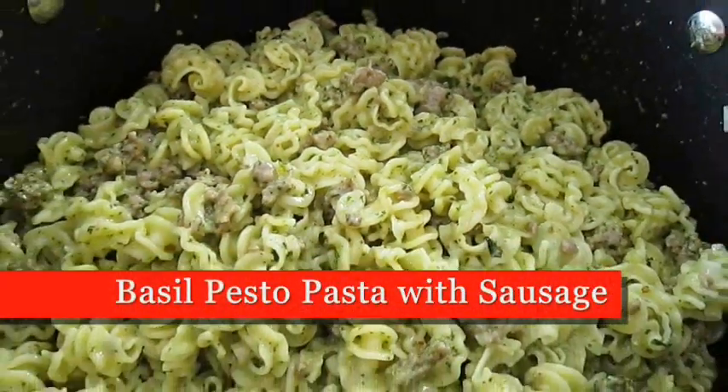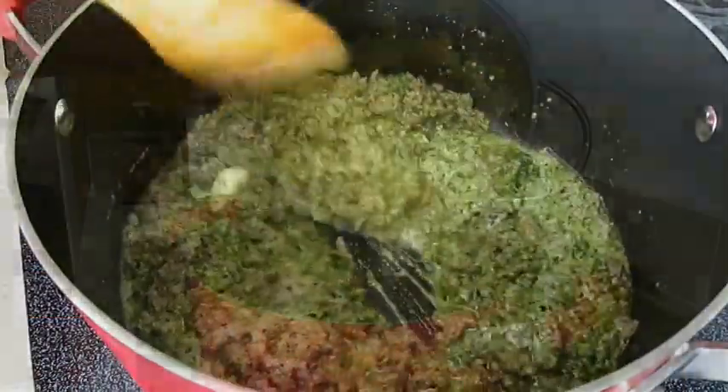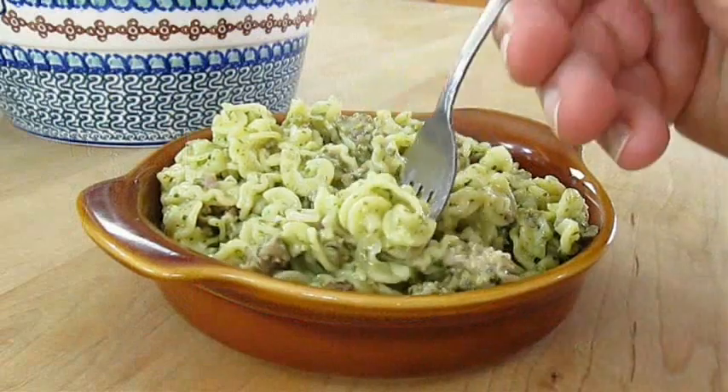Today we're cooking basil pesto pasta with sausage. So if you like Italian food and you love pasta, stay tuned because this recipe is up next.